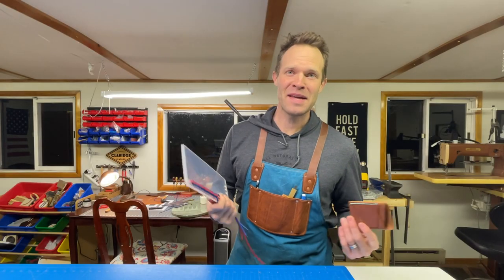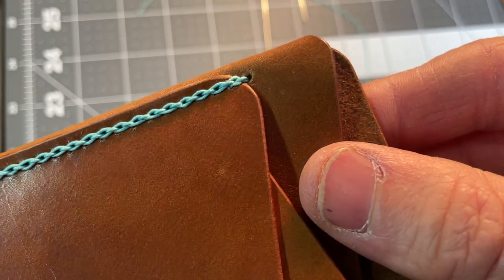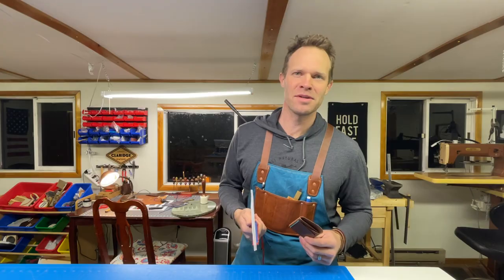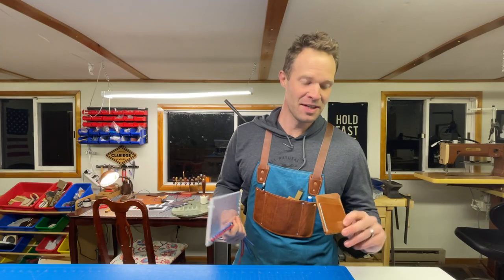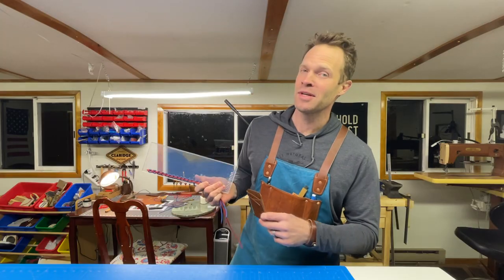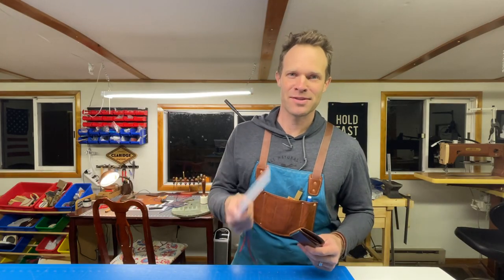That was a ton of fun making that with you — thanks so much for being here, hope you learned something. Maybe it's not the kind of thing you'll use every day, but at least you know how to do it now so you can bust it out when you need to. If you haven't already watched the saddle stitch video, definitely check that out. I'll see you on the next video — thanks for being here.